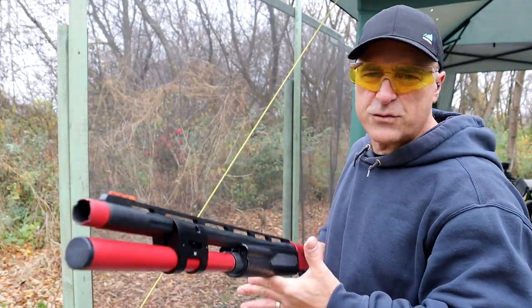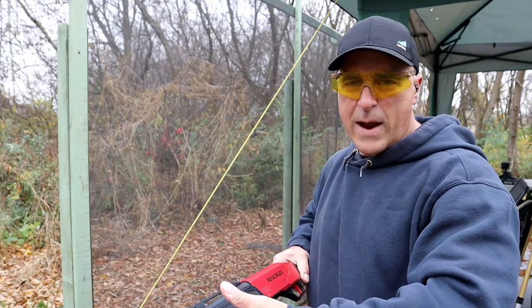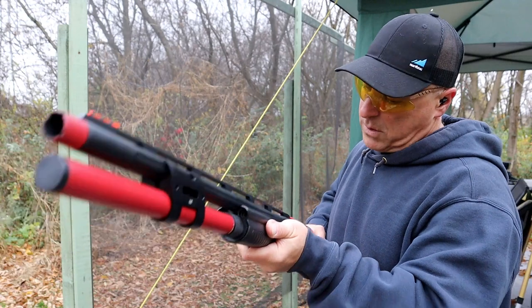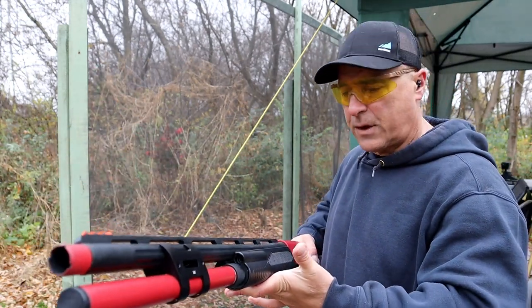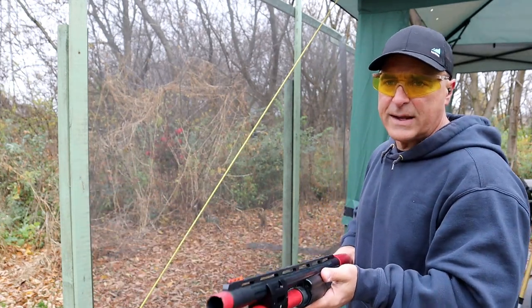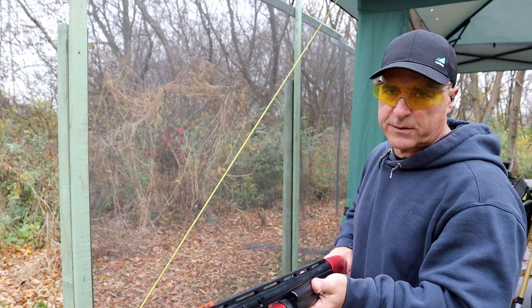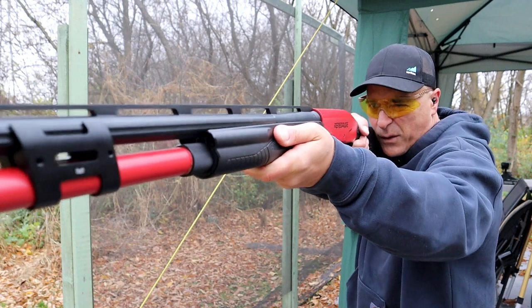Here we have the Savage Renegade Competition. When you handle both shotguns side by side, it's clear this is a heavier shotgun, so the recoil should be a little less. We'll slow down the video — same loads, same distance — and see.